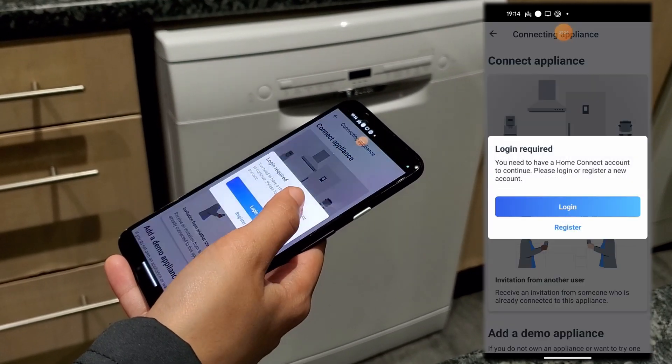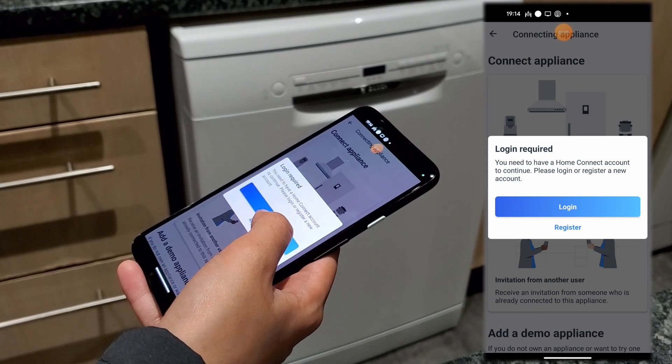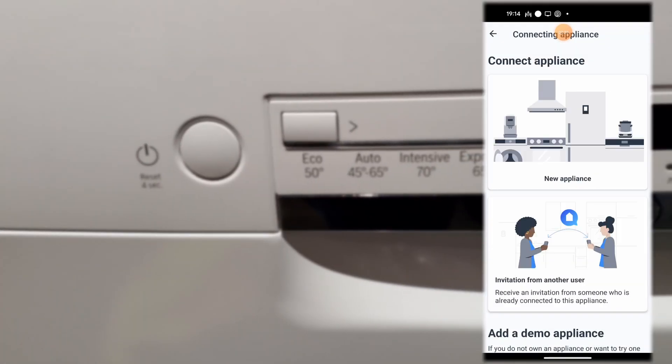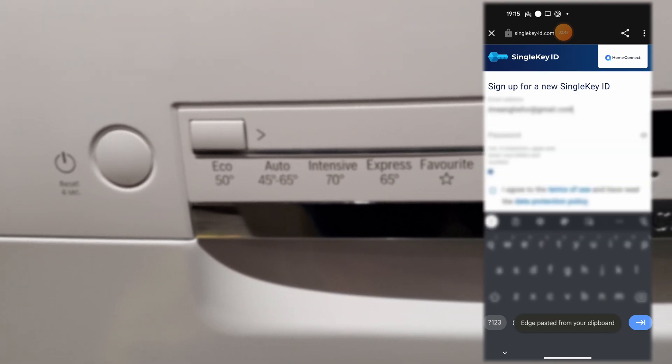Now you need to add the dishwasher, but before that you will need to make an account. Click on register and follow the on-screen instructions to make an account.